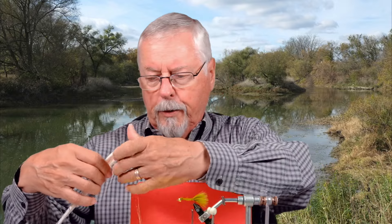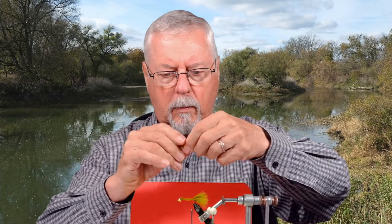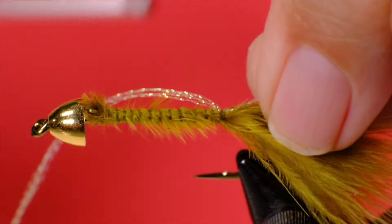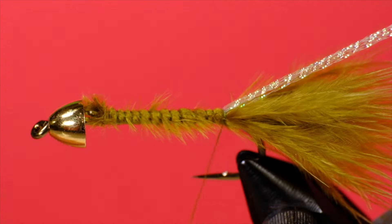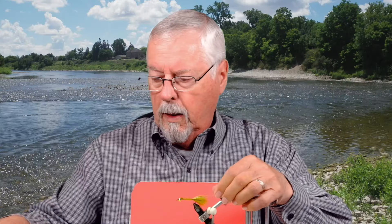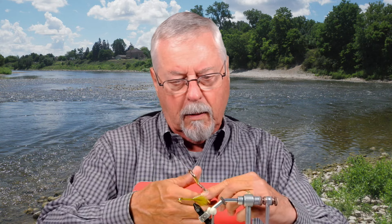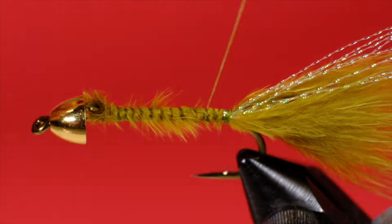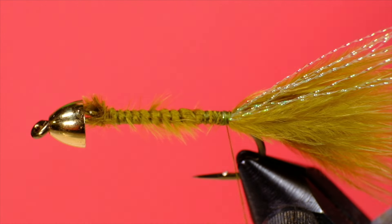This is where we put in the crystal flash — it just goes on top of the tail. Put a couple of wraps in there, grab it, fold it over, and trim it to the length of the tail. Now we put in our ice chenille.